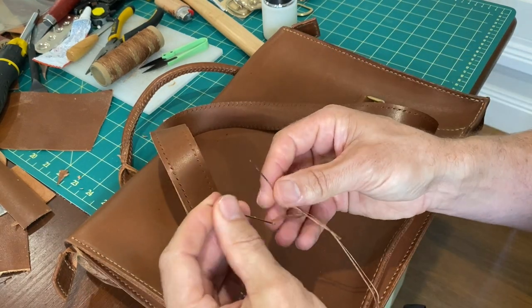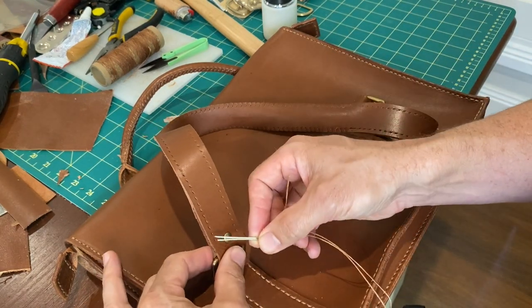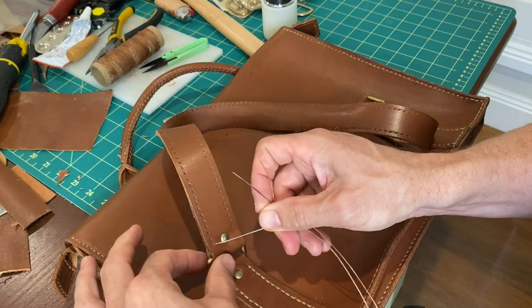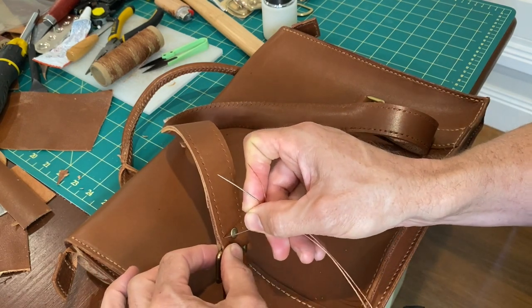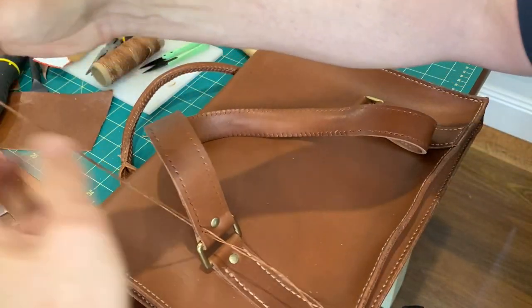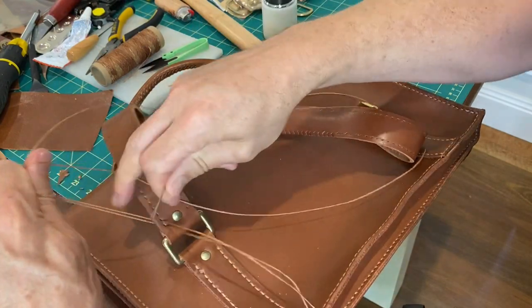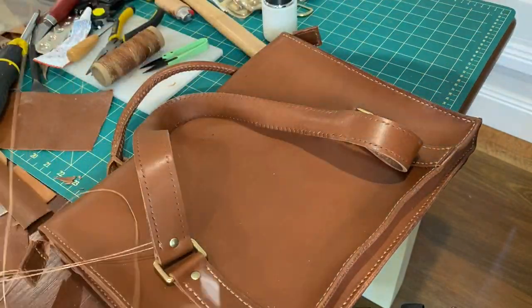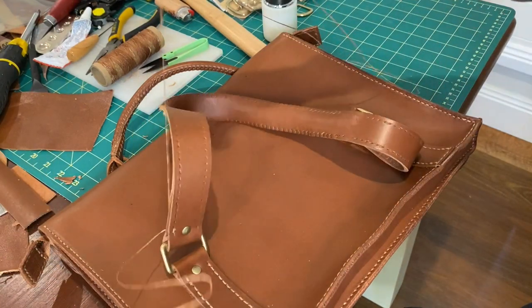I know there's about a thousand other videos on YouTube on how to saddle stitch so I won't bother you too much with that, but just a few things I've picked up in the short time I've been doing leather - you can make neat or unneat saddle stitches. I'll just quickly show you what I mean by that and what I've learned.